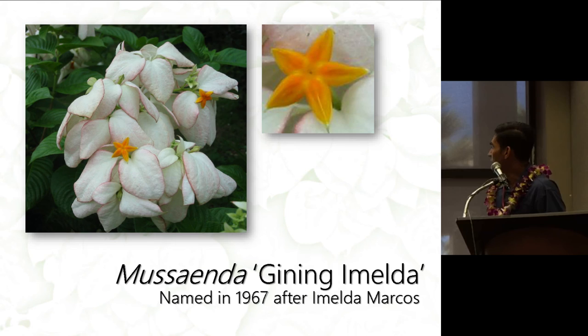Ginning Imelda is a cultivar named in 1967 after Imelda Marcos. You can see that the petaloids are a little bit curled with a dark pink edge to them, and the flower is orange.